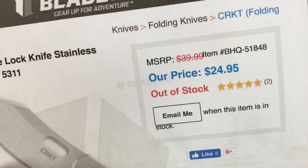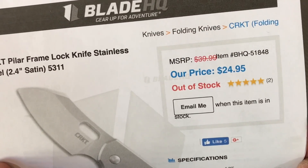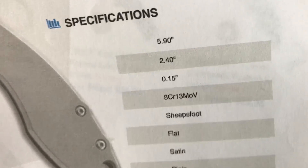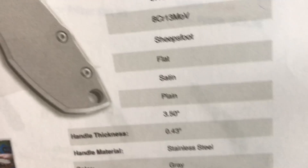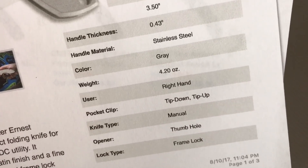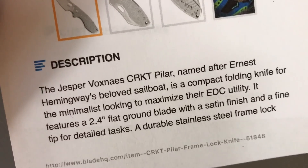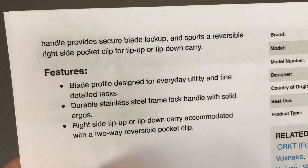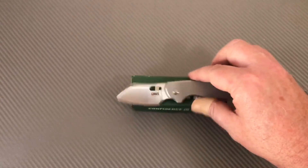I just printed this out. Blade HQ — I think that's where I bought it from. It's out of stock again. 2.4-inch blade, satin. Model 5311. Not even 6 inches long. Not quite a 2.5-inch blade. 8CR13MOV steel. Sheep's foot blade. Stainless steel, gray. Right hand. Tip up and tip down. Frame lock. Designer Jesper Voxnase. He's done designs not only for CRKT but for others like Viper. Reversible tip up, tip down clip.